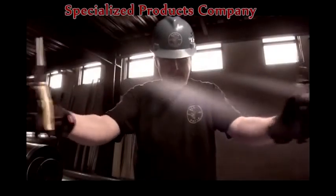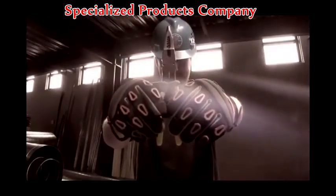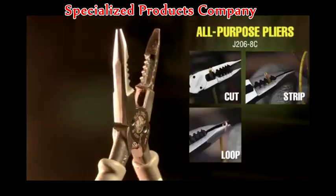In a world where wire strippers and long-nosed pliers are divided comes a company that will bring them together forever. Clyde Tools has forged a hero in all-purpose pliers that can cut, strip, loop, and shear.